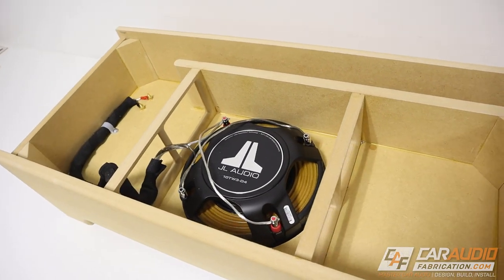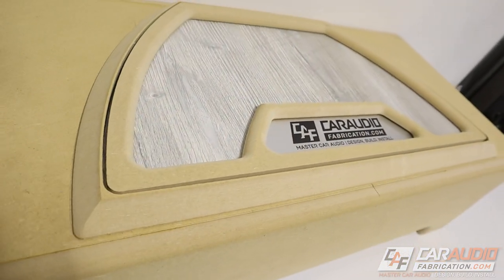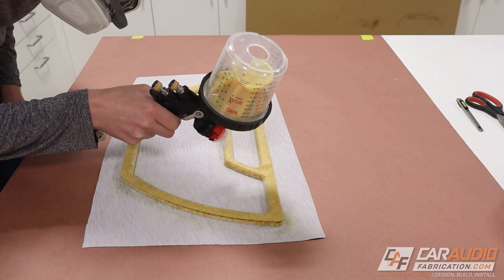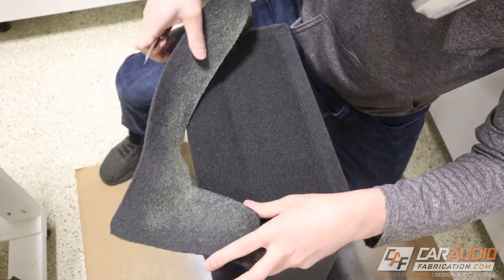I've currently been working on building this down-firing ported subwoofer enclosure. In this video, what I need to do is the final upholstery. We're going to wrap our insert with upholstery vinyl, we're going to wrap the rest of the enclosure with carpet, and I'm going to give you guys some tips and ideas on the best practices for doing this along the way.